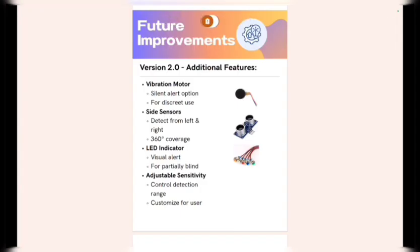Today we will be discussing our future improvements in our project VisionWalk. Under version 2.0, we have additional features including vibration motors for a silent alert option and discrete use, side sensors which will detect a wider range from left to right and give 360-degree coverage, LED indicators which will act as a visual alert for partially blind people as well as passersby, and adjustable sensitivity that controls the detection range and is customizable for the user.